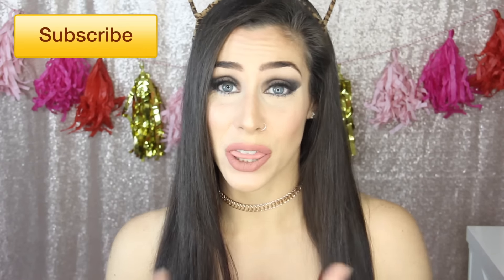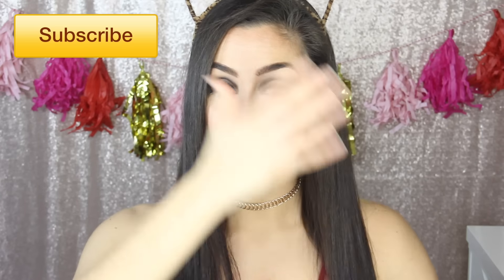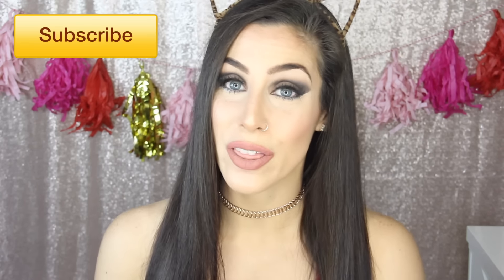Hey beautiful, welcome back to my channel. For today's video, I'm going to be sharing another Valentine's Day themed look with you guys. I'm going to be showing you this makeup tutorial that was inspired by Kylie Jenner. I will pop in some pictures of the look so you guys can see where I pulled my inspiration from.